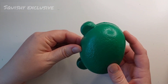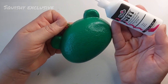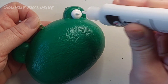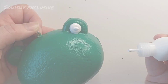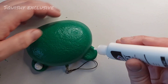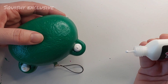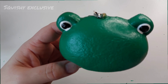Next up will be the eyes of the frog. The bear had ears, which are now going to be the eyes of the frog. I'm using puffy paint straight from the tube to create a nice circle — the puffy paint will make sure it stays nice and 3D. And then I'm going to add a black pupil on top, but only when the white paint has dried completely, which will take a few days.